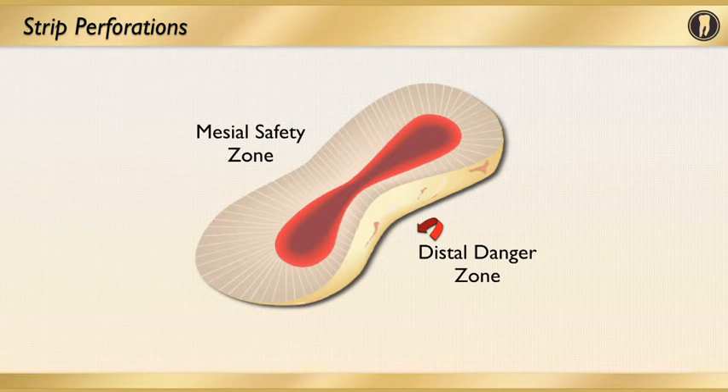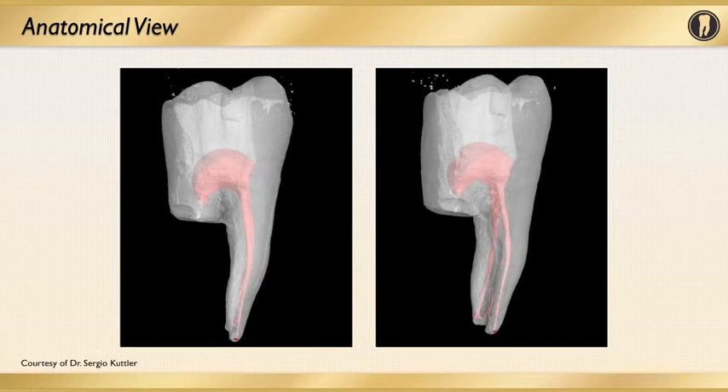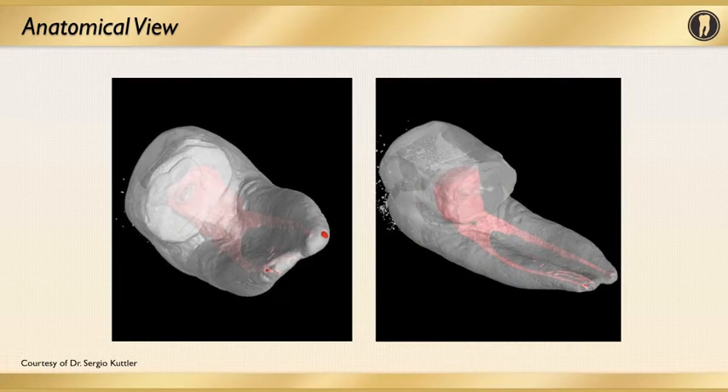This leads me to a very important point about procedural errors or iatrogenic situations. Looking at this image, you see a cross section of the mesial root of the lower molar. I want you to appreciate the concavity in the middle part of that root — the danger zone on the furcation side. In this anatomical view of a lower molar, the image on the right shows that concavity very clearly. When the root is instrumented and you don't appreciate that concavity or the anatomy, you can very easily transport the canal, cause a strip perforation, and you also have to respect the apical anatomy and the apical foramen.